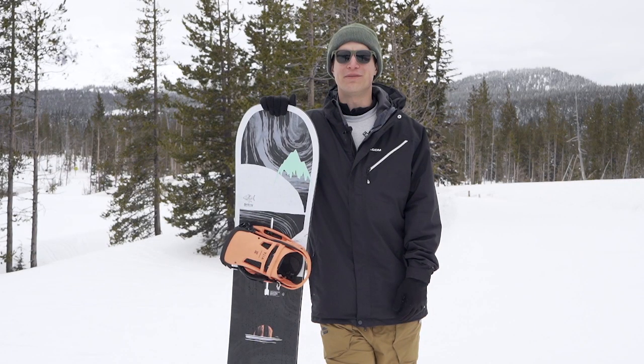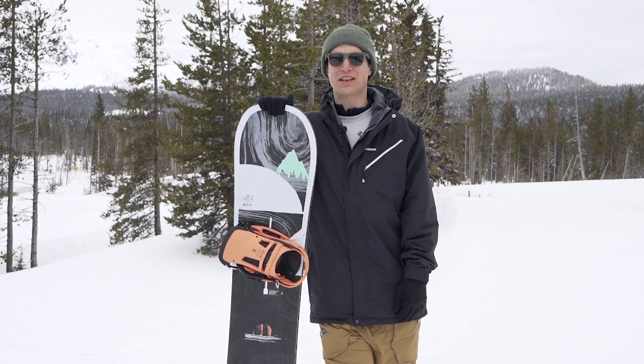If you want to learn more about this board or any other board in the Burton lineup, check them out at Tactics.